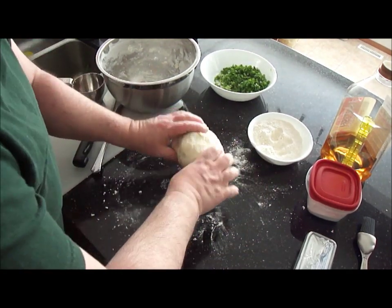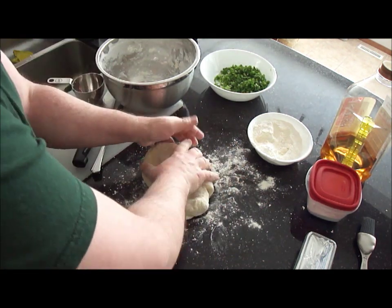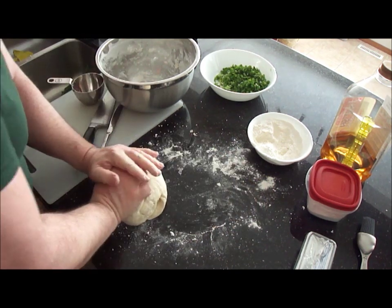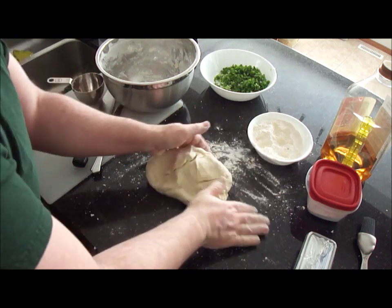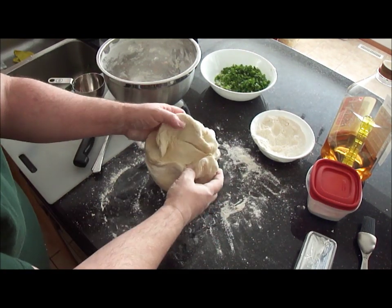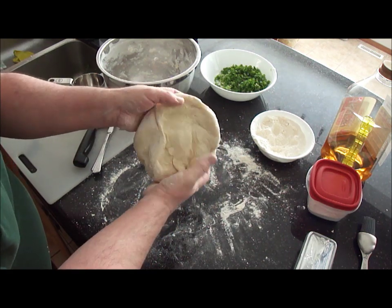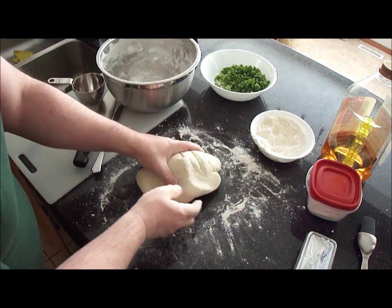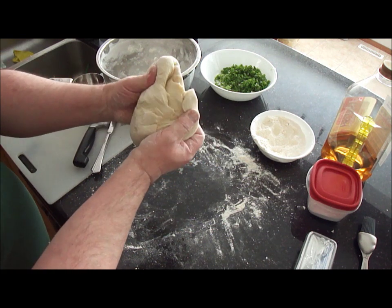The dough is a bit sticky, which you're to expect at the beginning. Just sprinkle a little flour on the counter and on the dough — you don't want to overdo it. When it starts to stick to your hands again, just get a little bit more, and keep going like that for four or five minutes. This is a good point to realize when you've had enough flour — when it's sticky, any flour you put on will just get sucked up by the ball.